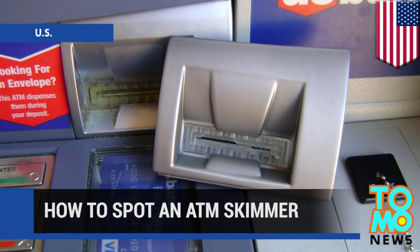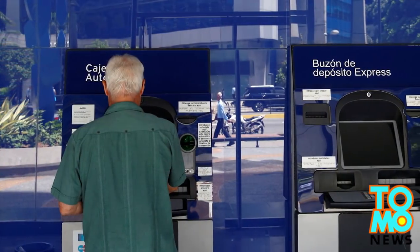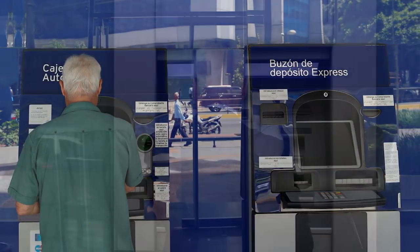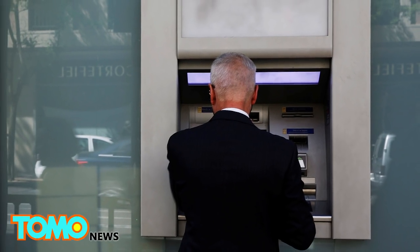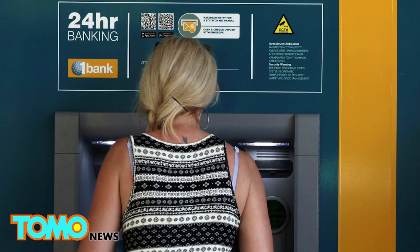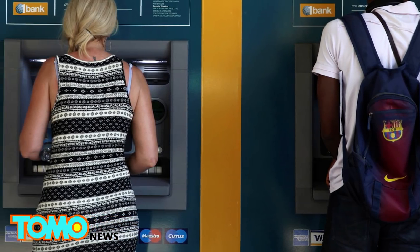How to Spot an ATM Skimmer. ATM skimming is a common form of fraud that involves a compromised ATM that allows criminals to access bank accounts. According to an April 2016 study, such incidents in the U.S. increased more than five-fold from 2014 to 2015.